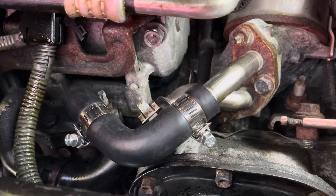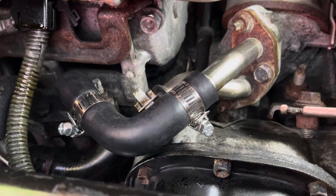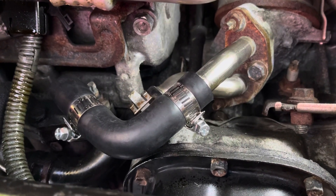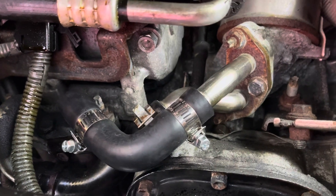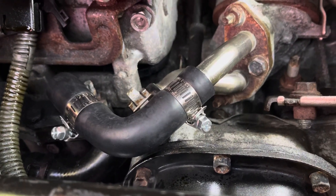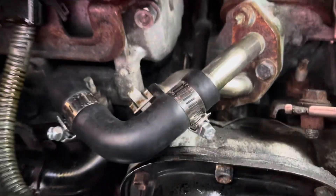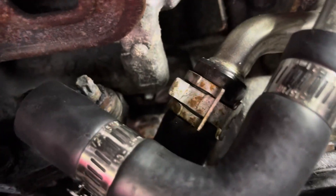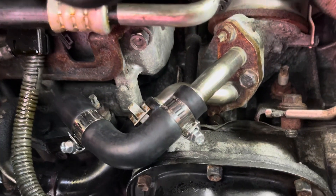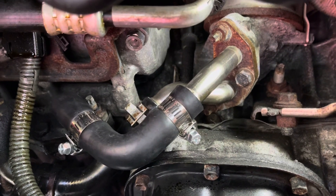When the car reaches a hundred thousand miles, 150,000, 140,000, 130,000 — I strongly recommend that you change both hoses. I'm just changing this one right now so I can keep going, but later on I'm going to change the other one right there behind.